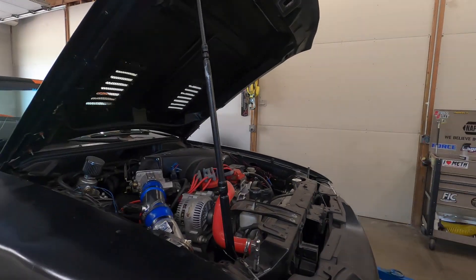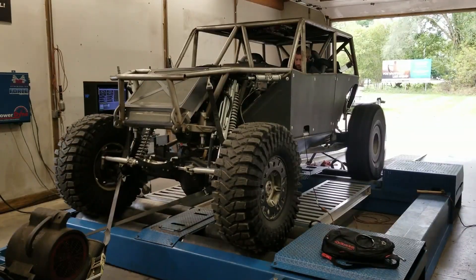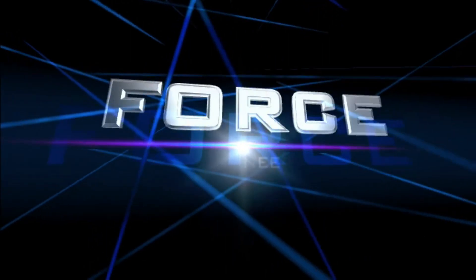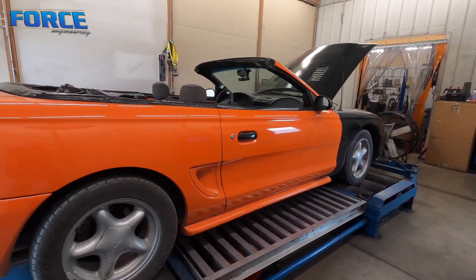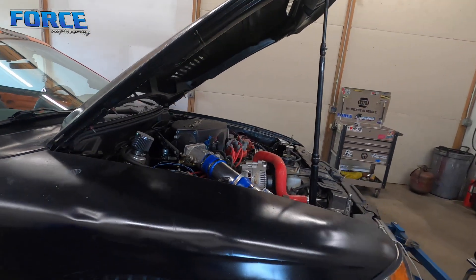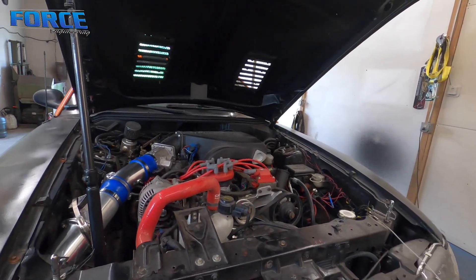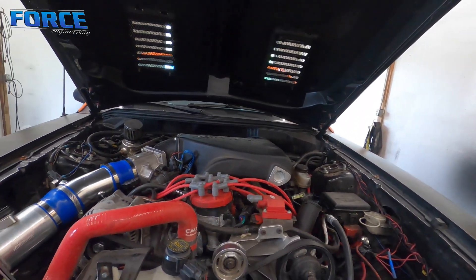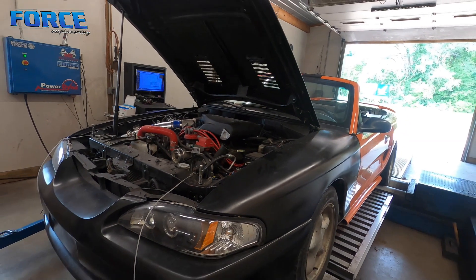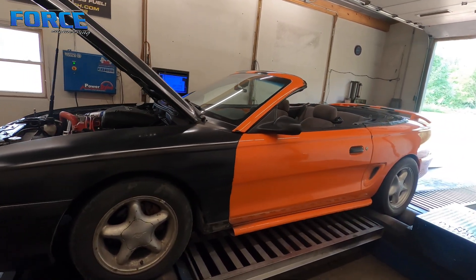If you watch the previous video on it, you saw it made 196 horsepower to the tire and 237 foot-pounds of torque — it was a fairly stock 302 at that point with the bolt-ons. It is now a 30-over 302. It's got Trick Flow cylinder heads, CNC ported with CNC chambers, the Trick Flow Street Heat intake manifold, and a Comp Cams — I think it's a 274 advertised duration camshaft, 555 exhaust lift, 565 intake lift.